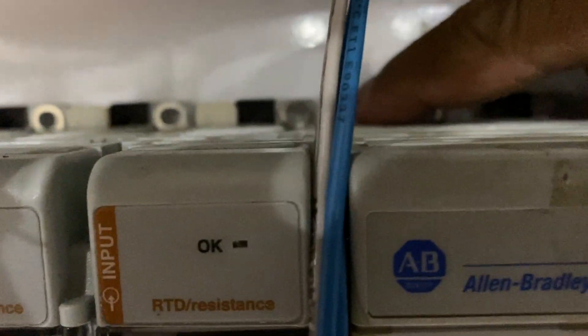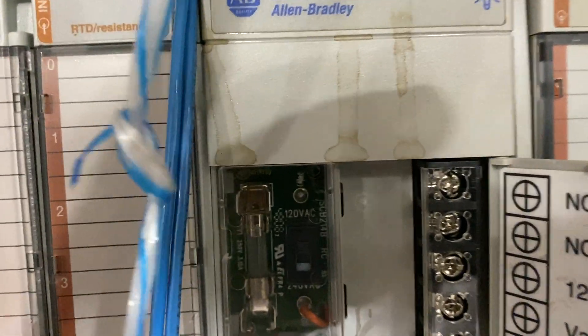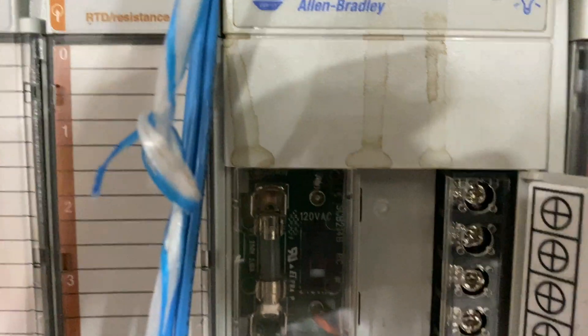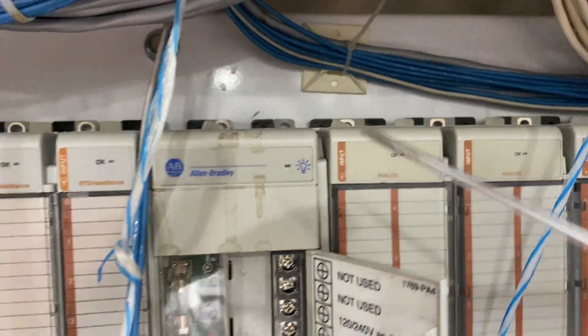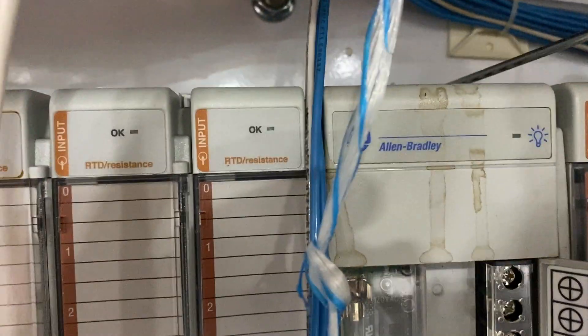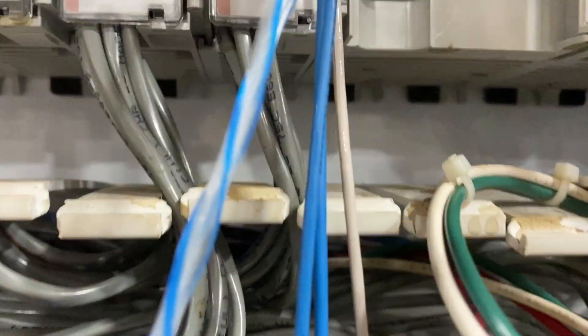Go ahead and get the white clip, push it back, and then lock it. Then lock the one before it — push it back and lock it. Then with a screwdriver, go ahead and turn the black knob that attaches the bar supply to the DIN rail.